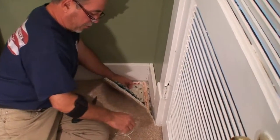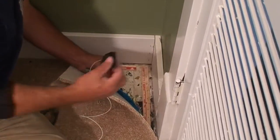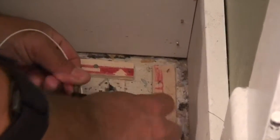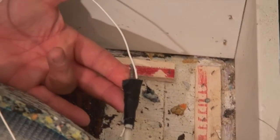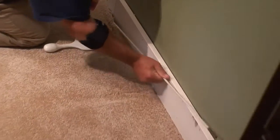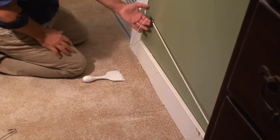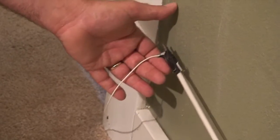Once we have our fish line across, we'll simply connect our wire to the fish line with a piece of gaffer's tape. The type of tape is unimportant — just make sure we're securely connected. We'll simply pull it across our opening gently. Here's our wire on the other side. It's a very quick and easy process. Where you have padding in home carpeting, this process works very well and is very easy.